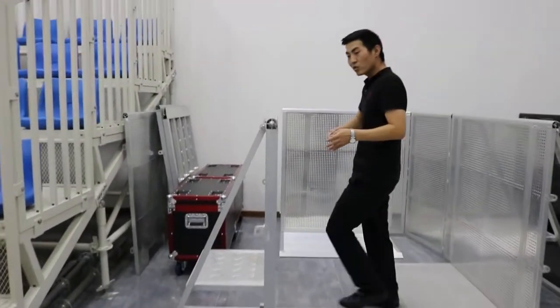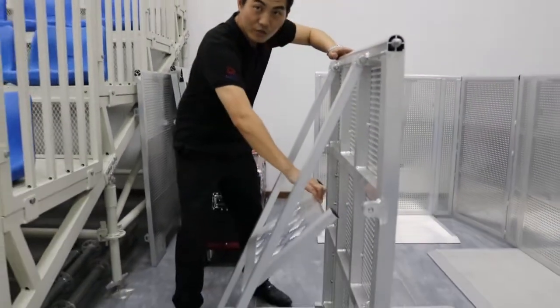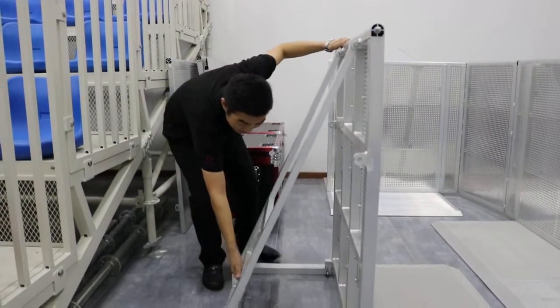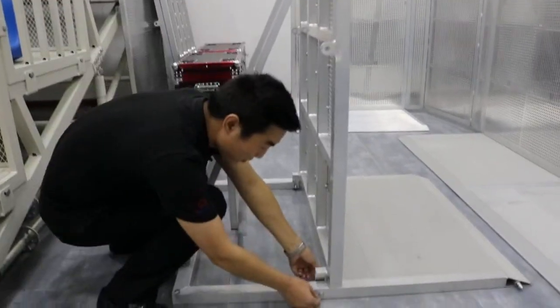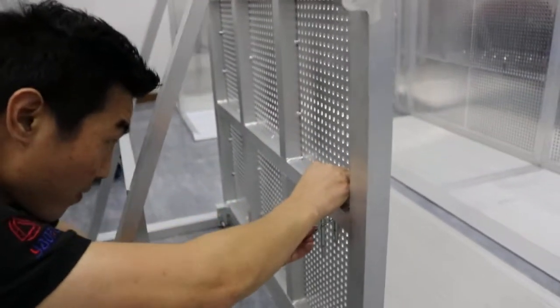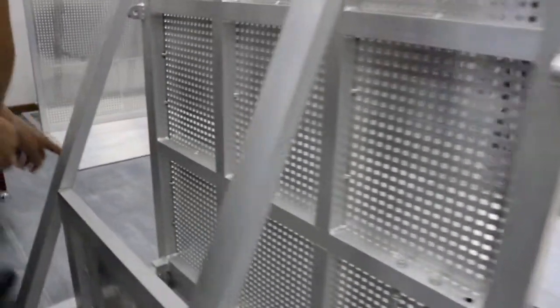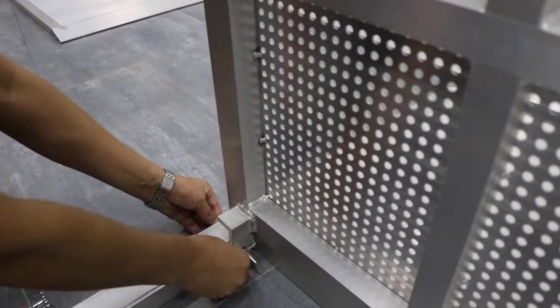First, we want to turn back and turn away the footrest. And take out the pins, put them in the hood. And here also, it has three sides — each one side has one pin.